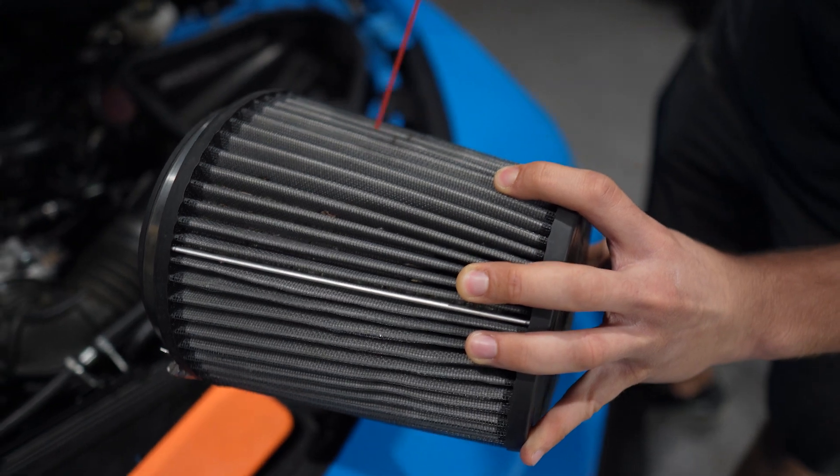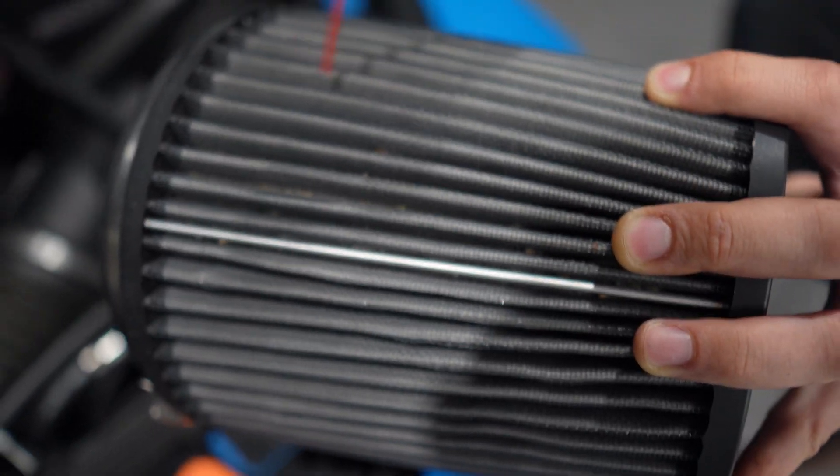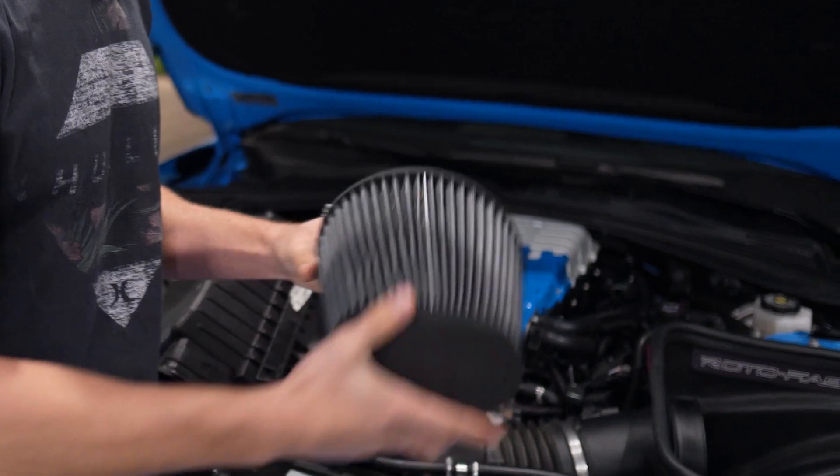But first we need to clean out this air filter — it is super filthy. I've got the duster and you can see between the grates there's a whole bunch of garbage in there. Ideally compressed air would work best for this, but this will do the job.